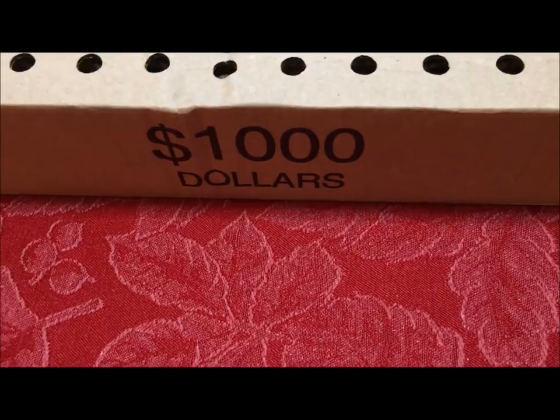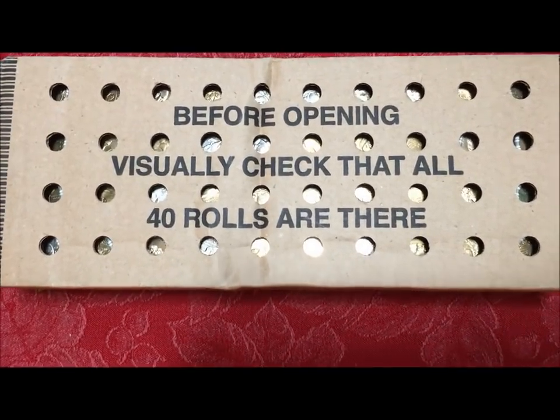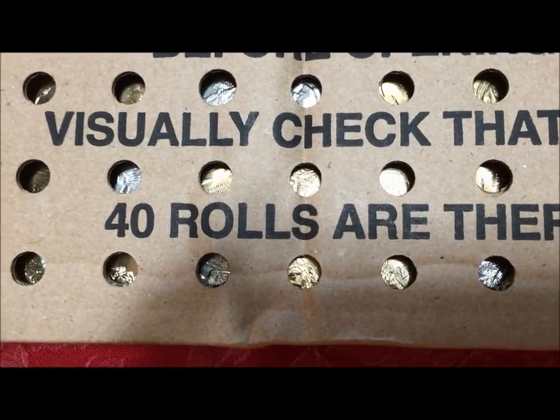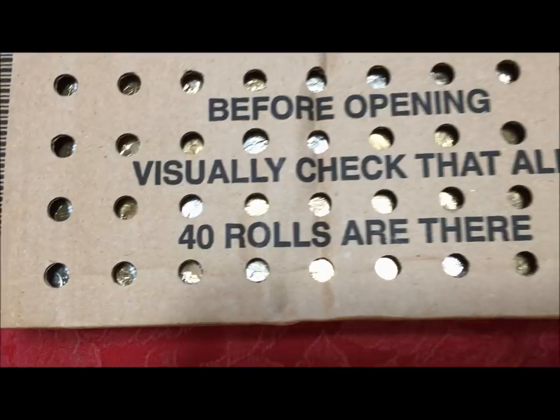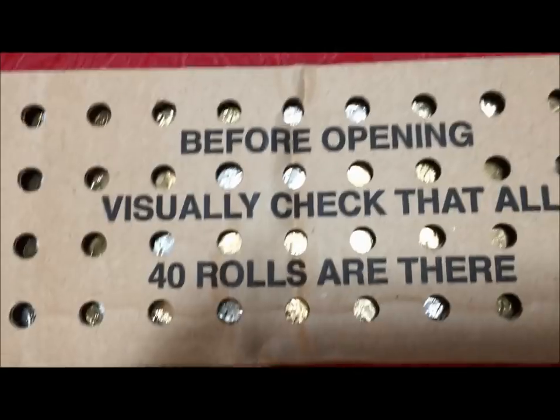This is a first for us — it's a thousand dollar box of dollar coins. In this video we're going to be showing you how to buy a box of coins and how to search for rare and valuable varieties, errors, and collectibles in coin boxes.